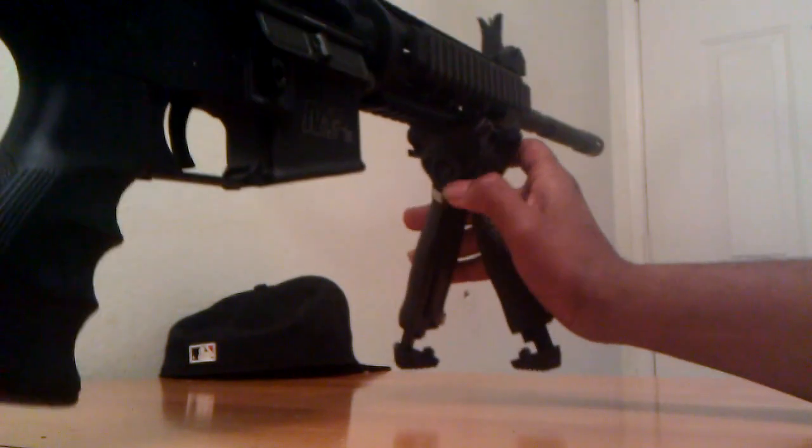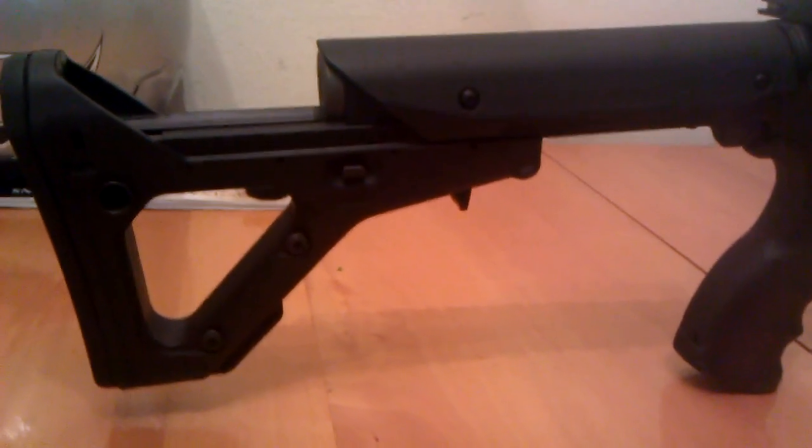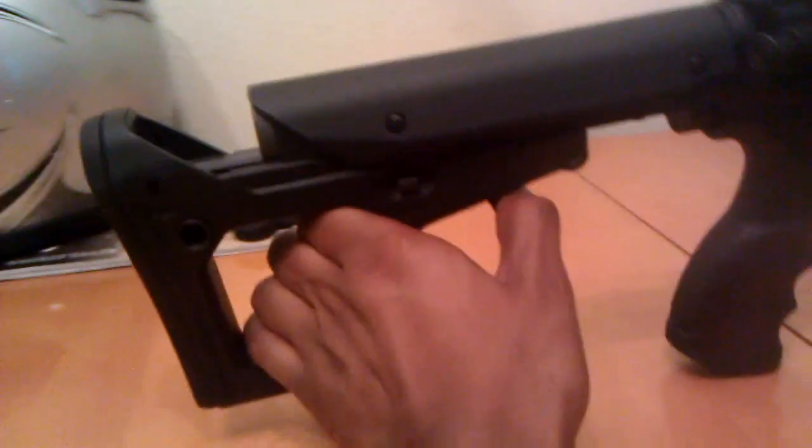It's definitely a nice bipod. I haven't had the option to shoot with it yet, but I think it'll only help. I also went with the Magpul UBR, or the Utility Battle Rifle 6-position Adjustable Stock. It comes with a little door here, but I took it off just to make it a little bit easier to adjust it.